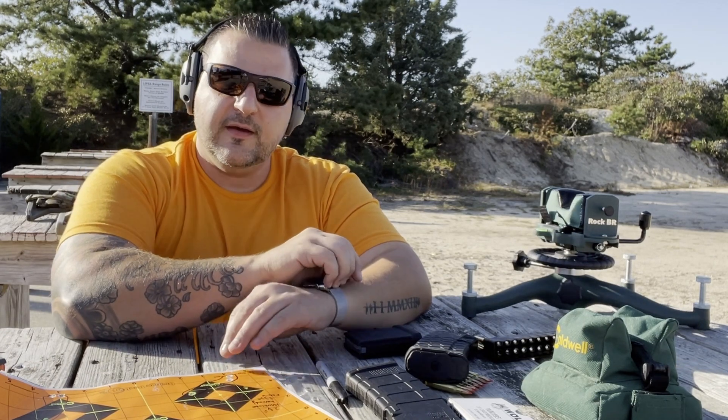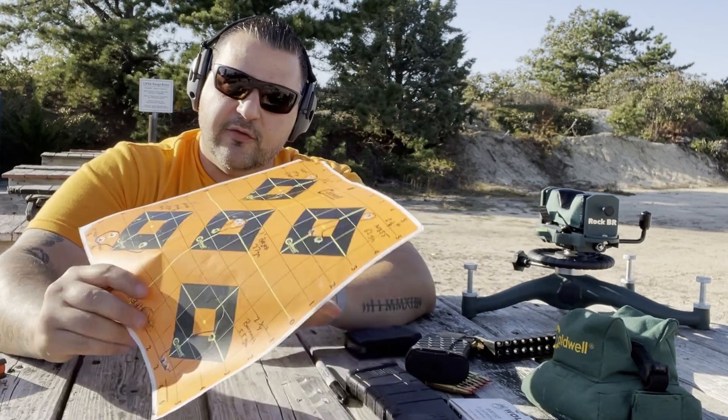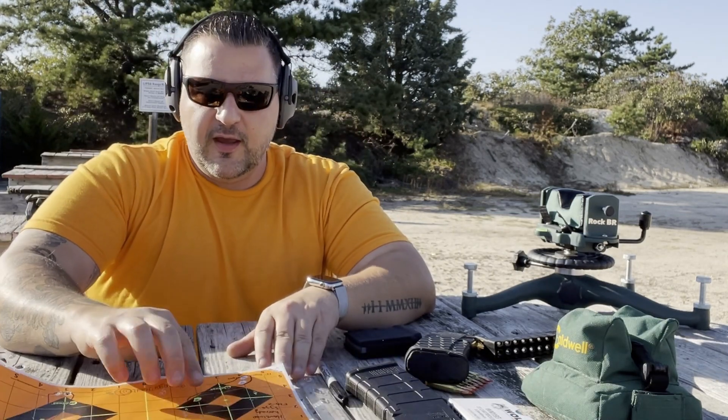It's a sample of one, but I think it's safe to say that the Ballistic Advantage 13.9 barrel is definitely capable of shooting sub-MOA. And this was all at 100 yards — I didn't mention that at the beginning of the video — but yes, this target was at 100 yards and I was shooting on eight power.